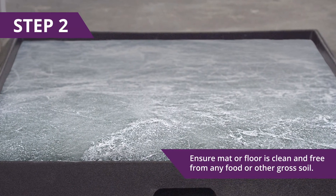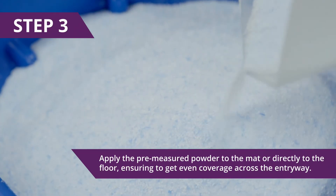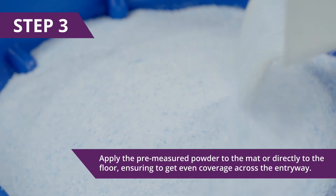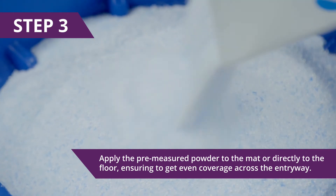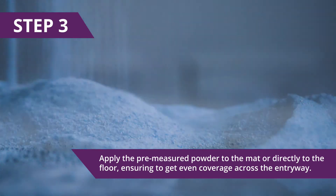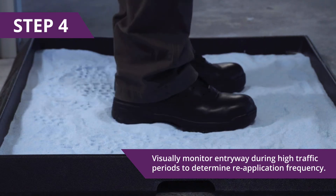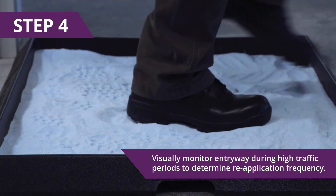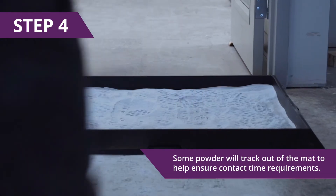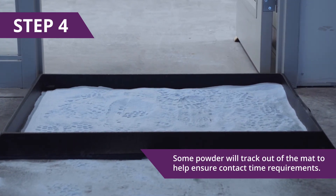Step 2: Ensure the mat or floor is clean and free from any food or other gross soil. Step 3: Apply the pre-measured powder to the mat or directly to the floor, ensuring even coverage across the entryway. All surfaces of the mat should be fully and evenly covered. Step 4: Visually monitor the entryway during high traffic periods to determine reapplication frequency. Some powder will track out of the mat to help ensure contact time requirements.